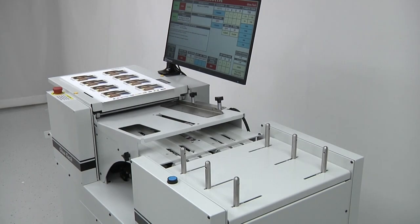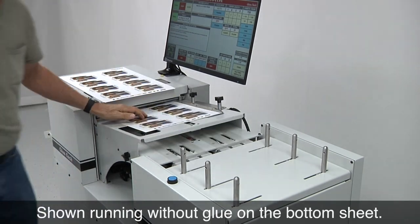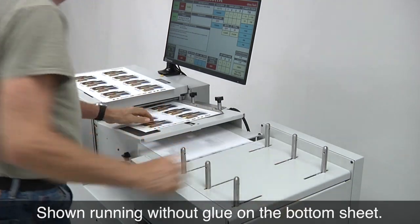The GlueTek SA1420 SPL has been designed to automate the process of aligning and compressing manually glued sheets. Using this machine, top sheets are individually loaded into a feed tray and aligned to an adjustable side guide and head stop.